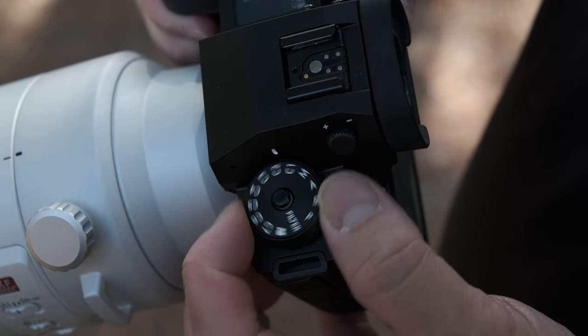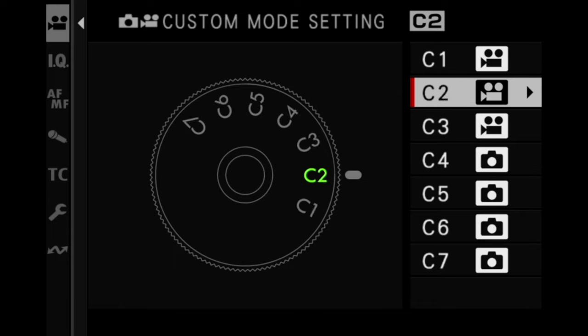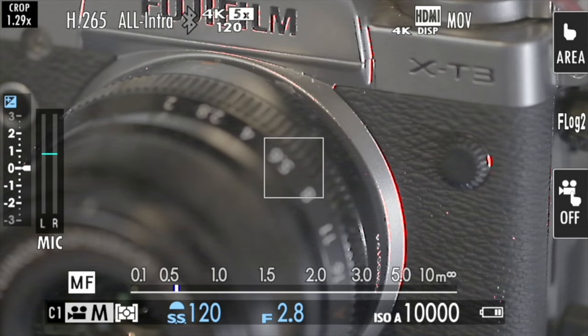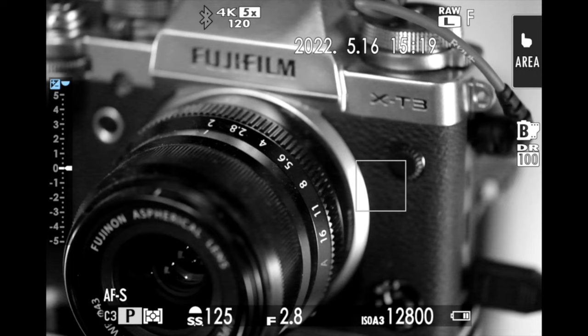One of my favorite features that makes this truly a hybrid camera is the 7 C-positions on the mode dial that can be customized to either stills or video presets. As a filmmaker, you could set C1 to shoot in 4K 120, while C2 could be set up to capture 6.2K footage in F-Log2 for example. With a quick turn of the dial to C3, you could be set up to capture stills instead with your favorite film simulation.